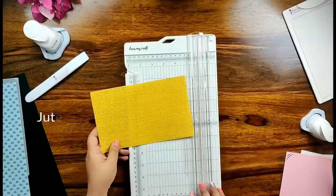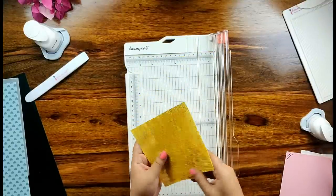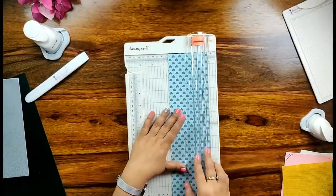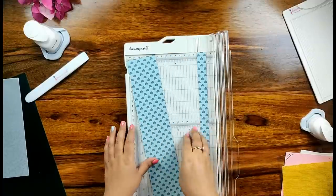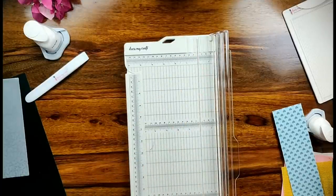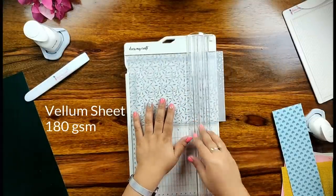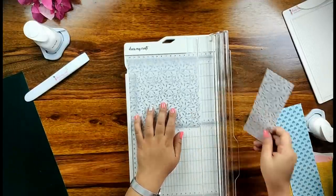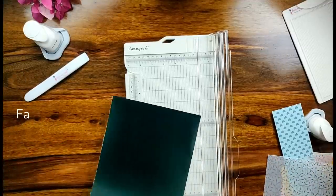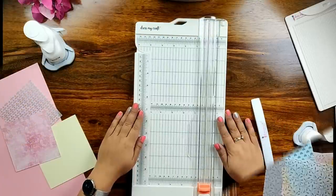Now I am taking a jute sheet of approximately 240 gsm which is quite sturdy, and with the help of my DressMyCraft paper trimmer I am able to cut the sheet perfectly with a crisp straight edge. Now I have taken a pattern paper of 240 gsm from DressMyCraft's Precious Baby Boy paper collection — running the blade once gives a crisp straight edge again. Now I am taking a vellum sheet of approximately 180 gsm and running the blade once gives a crisp straight edge. I then take a fabric sheet of approximately 200 gsm — running the blade once gives a crisp straight edge again. This has made my job absolutely easy and effortless.